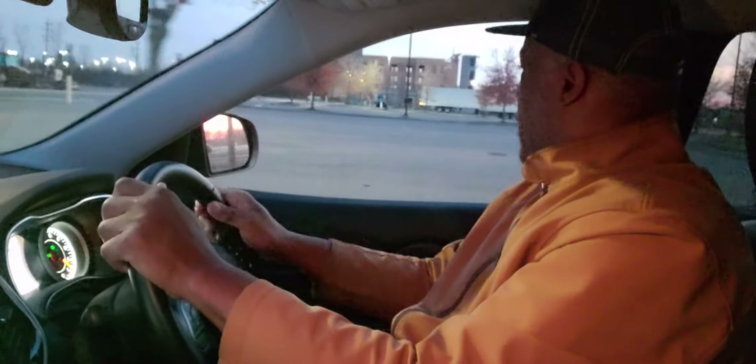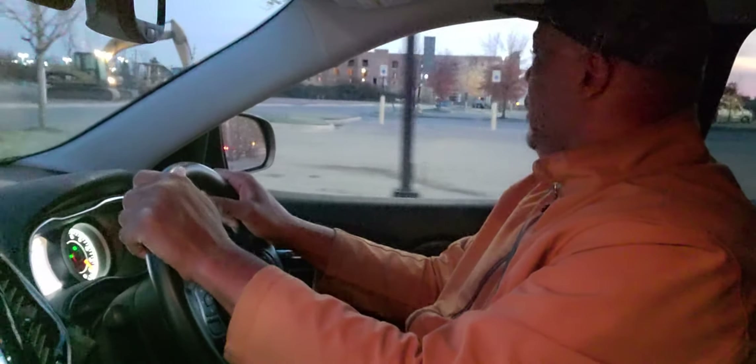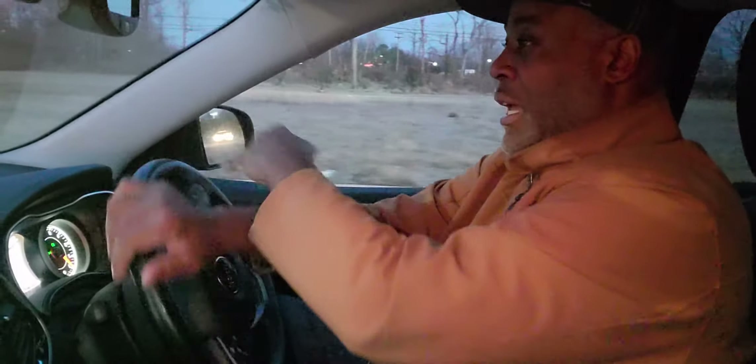So I'm scanning and then I'm going to make another right-hand turn — taking my time, always looking, always scanning. Come to a complete stop, then I come up and turn hand-over-hand into the turn and out hand-over-hand.